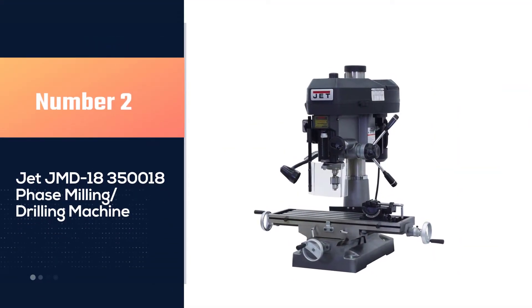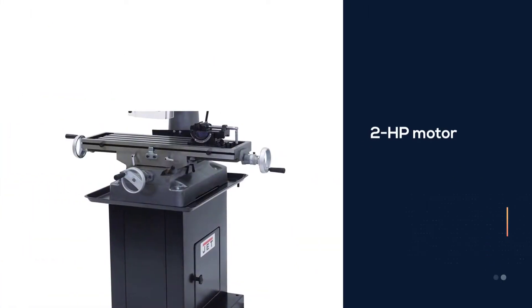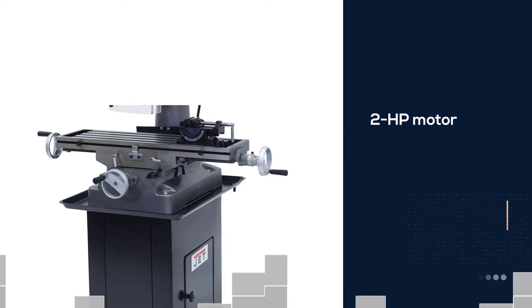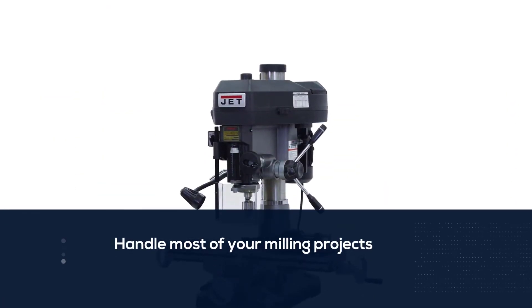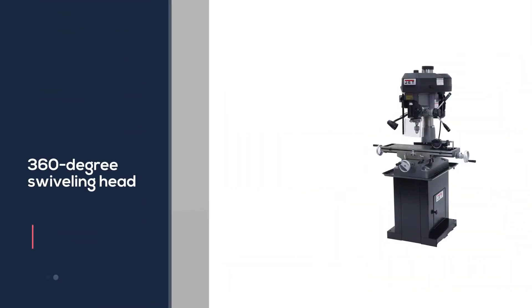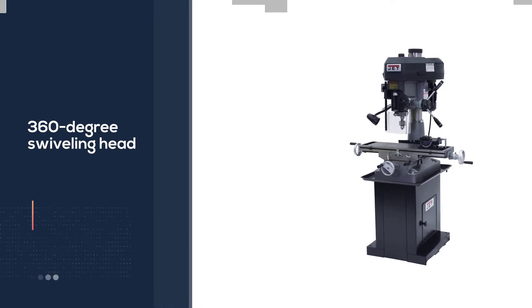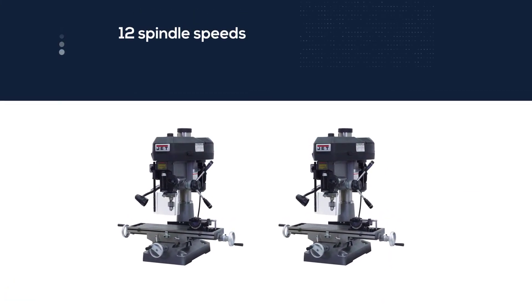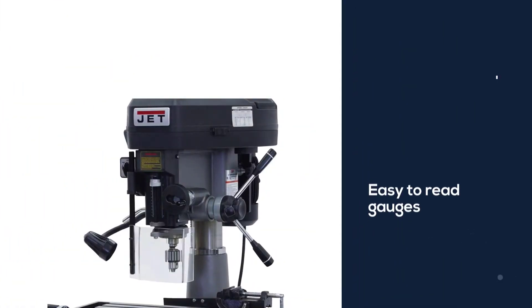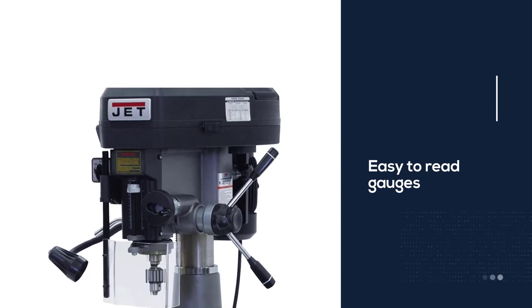Number two: the JET JMD-18 350018 phase milling drilling machine. This JET JMD-18 is one of the best tabletop milling machines on the market. It comes with a powerful 2 HP motor guaranteed to handle most milling projects with ease. Major highlights include a 360-degree swiveling head, 12 spindle speeds for perfection, an included work lamp, and easy-to-read gauges. You get a locking collet to safely secure the cutting tool and a large work table measuring 9.5 by 32.25 inches. For downsides, it's relatively expensive and comes with no accessories.